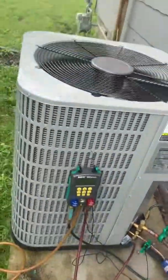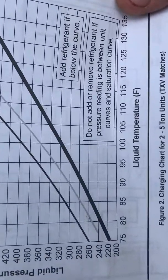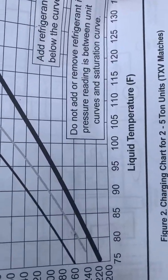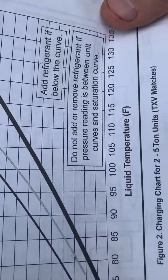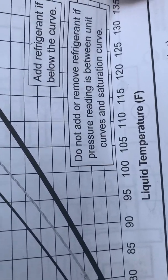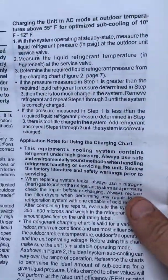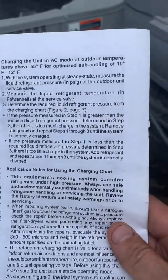Right here - everybody see this little chart? The numbers you're paying attention to are going to be your liquid temperature and your liquid pressure. You can clearly see where it says 'add refrigerant below the curve,' 'do not add refrigerant,' 'pressure reading curve,' 'saturation curve.' And it gives you spelled-out instructions on how to do it. Once again, no superheat or subcooling temperature.